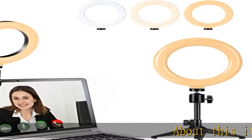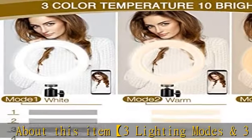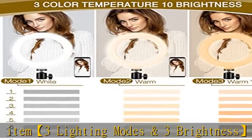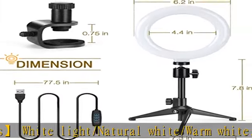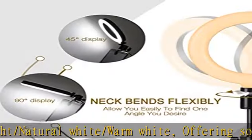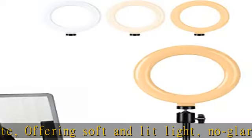3 lighting modes and 3 brightness levels: white light, natural white, and warm white, offering soft and well-lit light with no glaring. Each lighting mode has three brightness levels for your free choice to get a more natural visual. The light ring is designed to produce a soft, pleasing light that helps smooth shadows and hide skin imperfections.